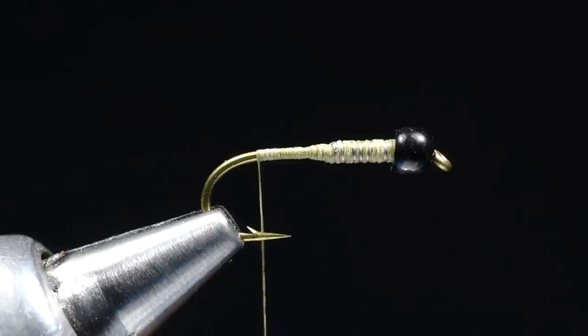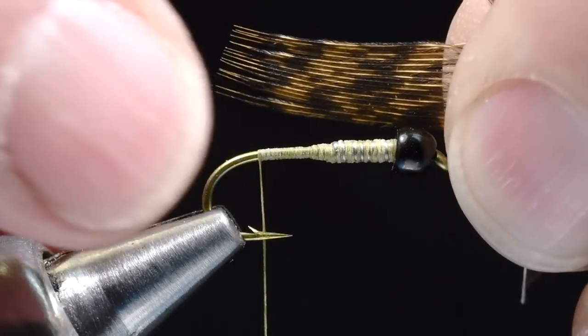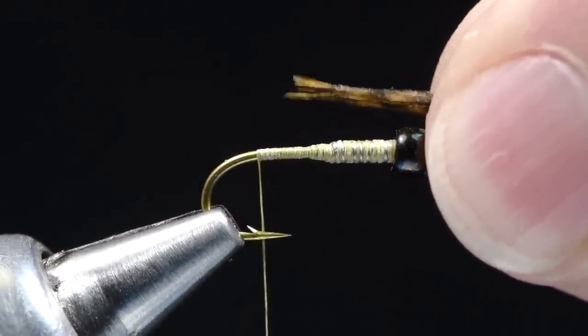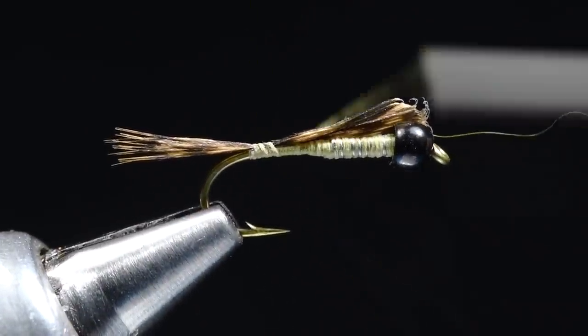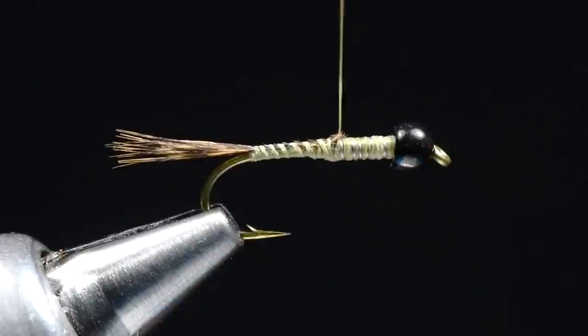Come all the way back to the bend. You can make a more specific split tail on this, but it's awfully hard to argue with just a clump of hen fibers. It's a good durable material and comes in a pile of appropriate colors. I'm going to take a CDL hen feather, even the tips up, peel the feather away, and roll that into a clump. I want this tail to be about three-quarters of a shank length — a little on the long side. Green drakes have that long, wispy, scorpion-like tail, so I'll leave a longer tail and tie it in right at the bend, come forward over those wraps to just about up to the lead, and trim that out.